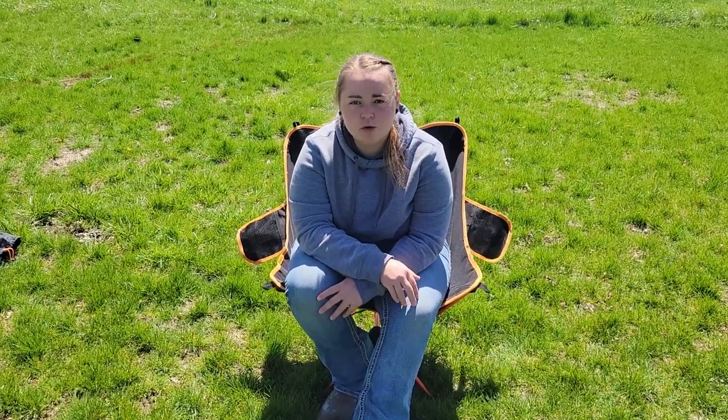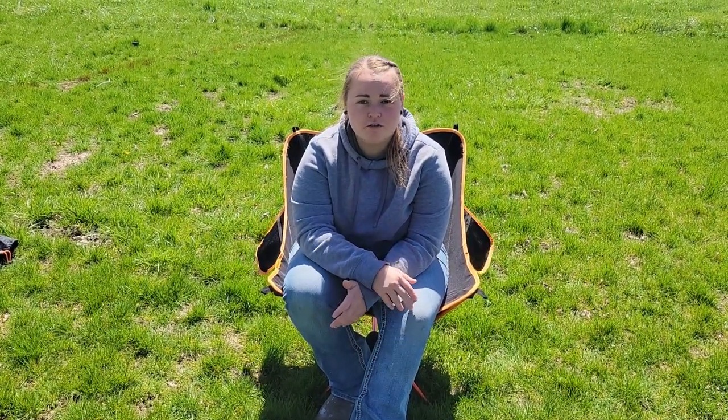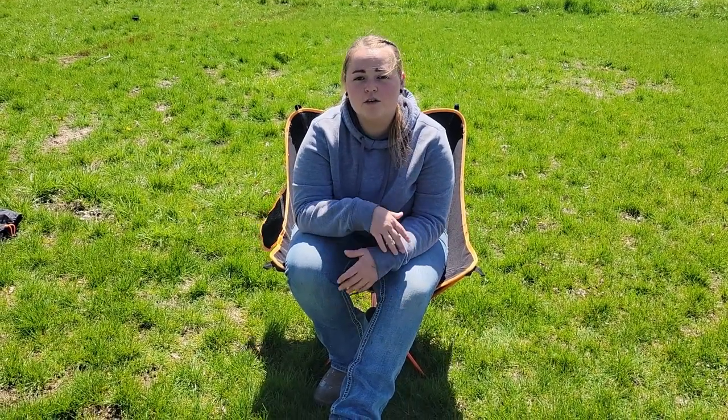Today we're taking a look at this foldable portable camping chair. Before I show you the different features and how you would fold this camping chair back up, I do want to show you how you're going to initially get it set up and how easy it is.